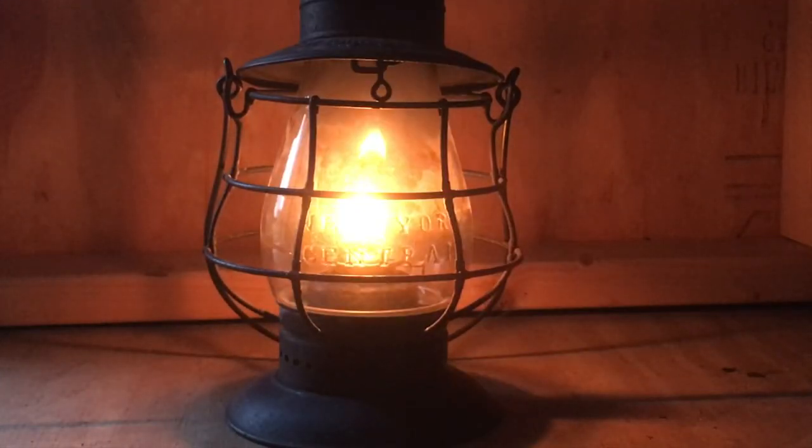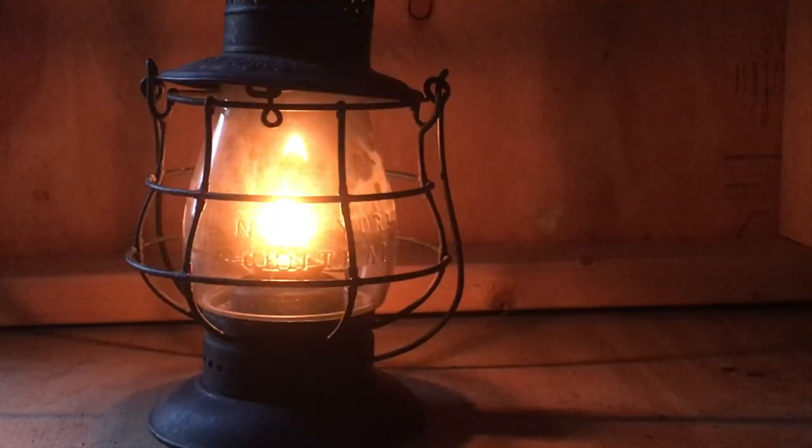And just like that, that is how an old oil lantern works. Hopefully you guys enjoy. If you want to see more videos like this, let me know — I'll see you later.